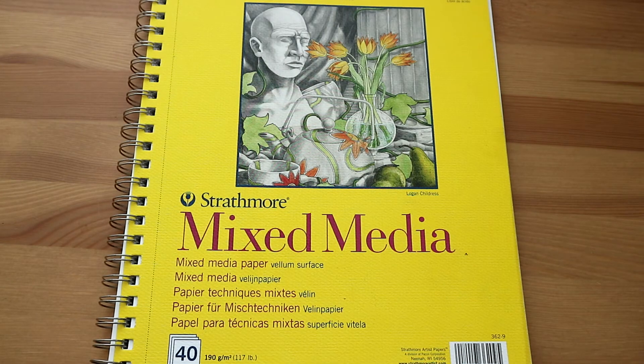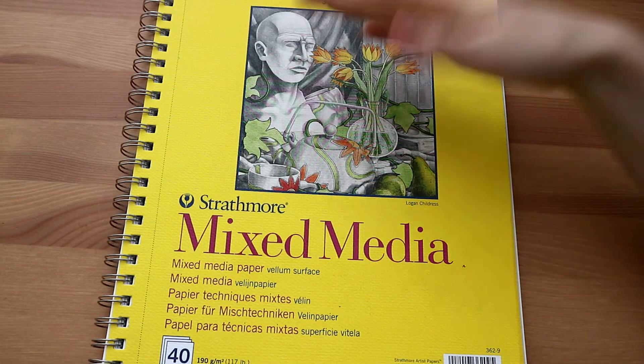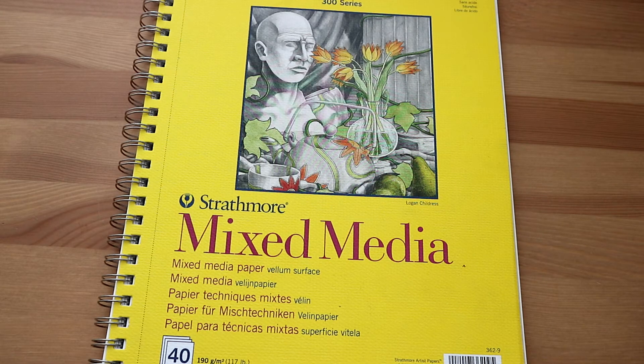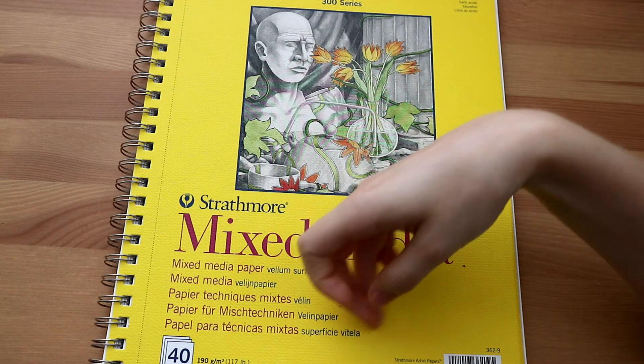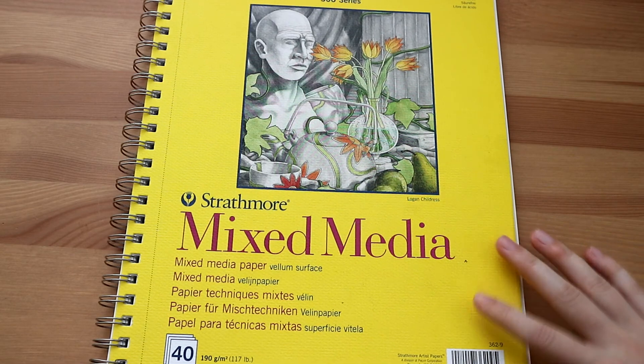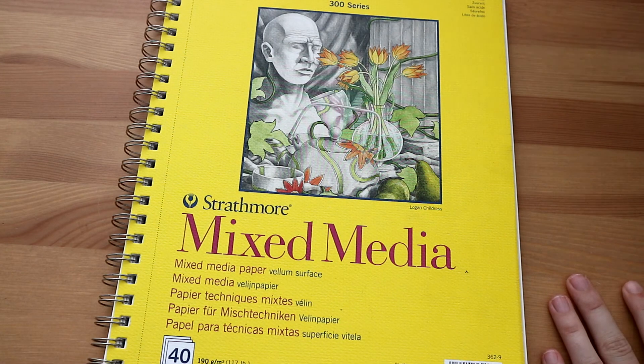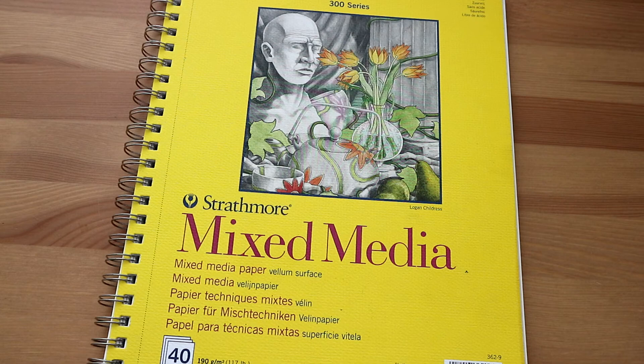So that was my mixed media sketchbook tour! I basically need a new sketchbook, because I don't want to draw all these random things in my Moleskine — I just want that one to look pretty and only use pencil sketches in it. I hope you liked this little tour. It's a bit different from how I would normally do my sketchbook tours, because I talked through it and gave some explanation. Please let me know if you liked this video, and I'll see you next time — bye!